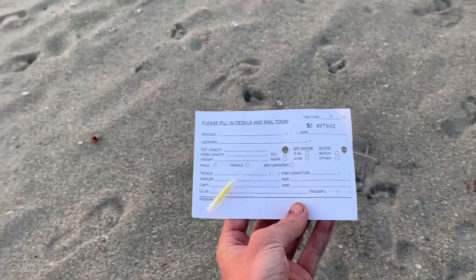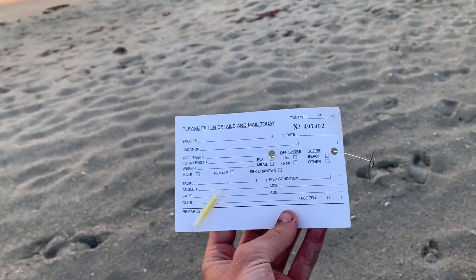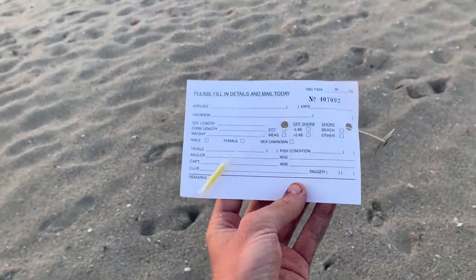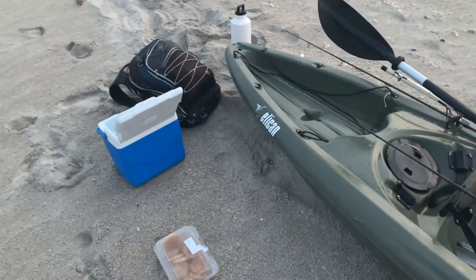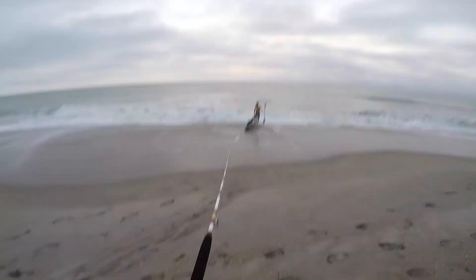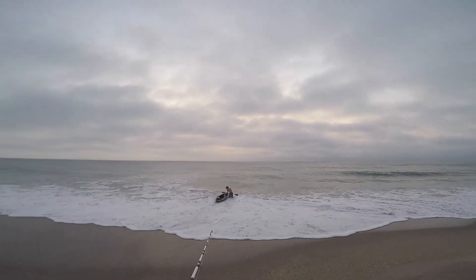Just got up to the beach, it's pretty much perfectly flat. Just got all of our stuff set up — got the kayak, the big conventional reel, got some big mullet baits in the cooler. A few days ago we received our NOAA shark tags in the mail, so today we're going to be trying to tag our very first shark. It's a pretty good day, got it all rigged up — oh, he's going for it!